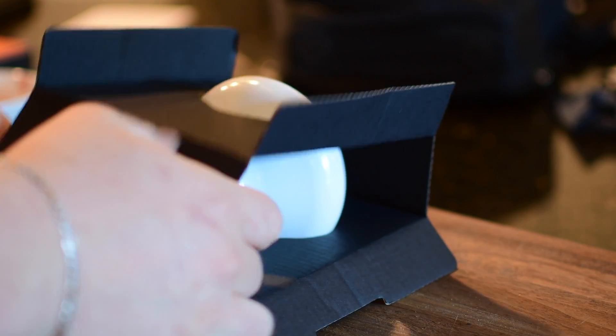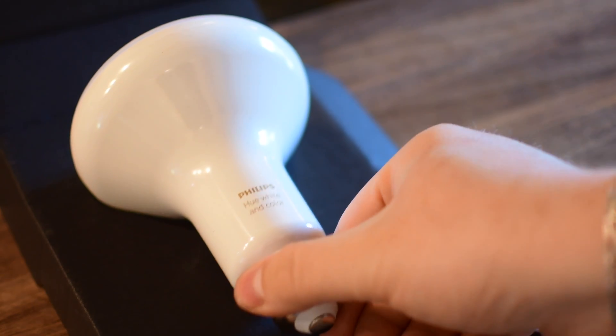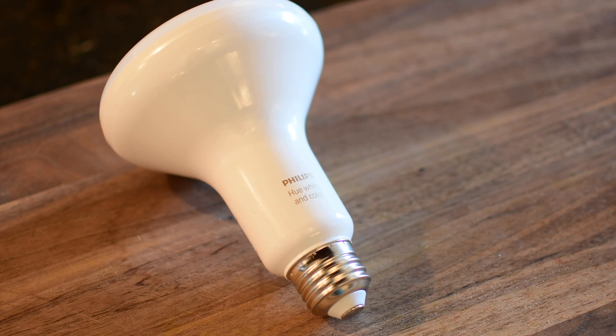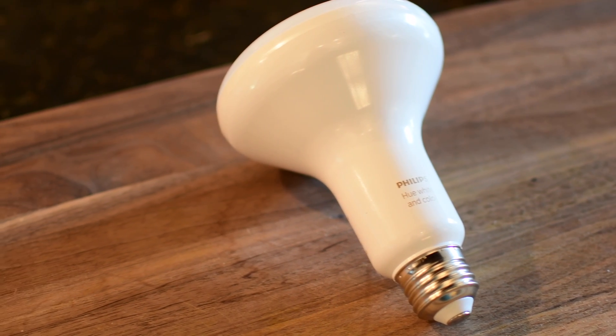Sure you could plug this in, turn it on and off with your light switch and you'd be fine, but you're not going to get any of the smart features — you're just going to get a standard LED bulb. If you want to change the colors, schedule, automate, use HomeKit, and do all the other amazing things with this bulb, you're going to need that hub.